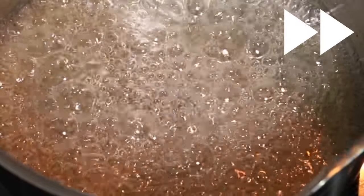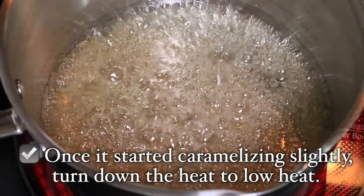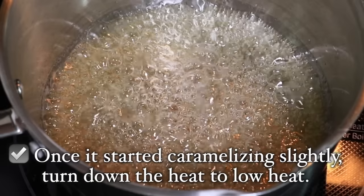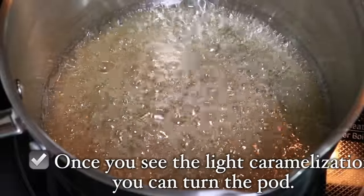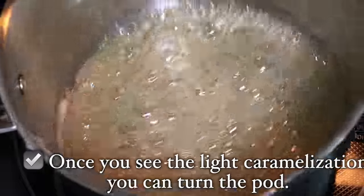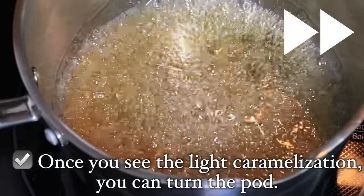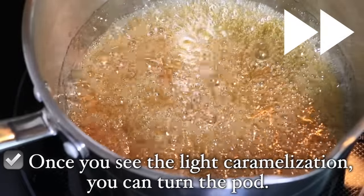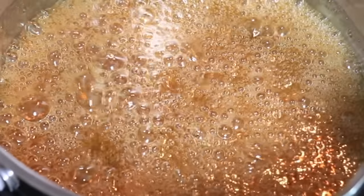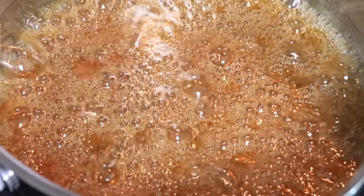The color has started to change slightly. As soon as you see light caramelization starting to happen all over or partially, turn down the heat to low heat — just like the dry caramel. At the same time, rotate your pot 360 degrees to even out the color so you can judge it correctly. Keep doing this as you heat until you reach the color you want. When you heat with medium heat it gets dark very quickly, so it is very important to slow down the caramelization process so you don't accidentally caramelize too much.